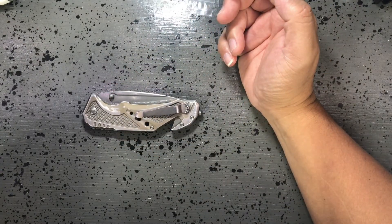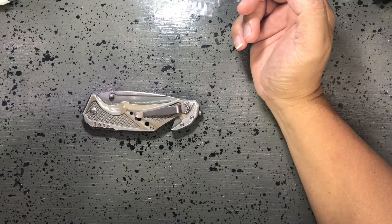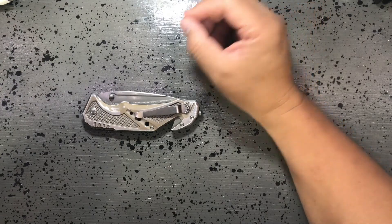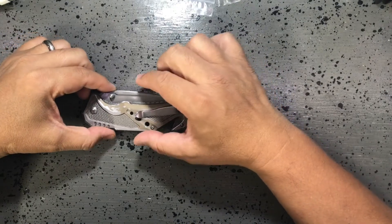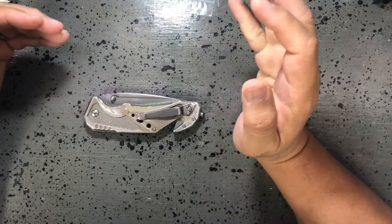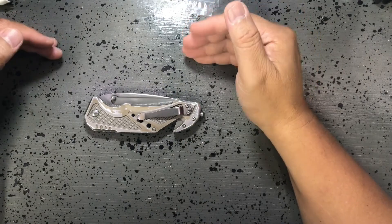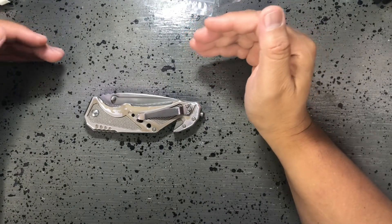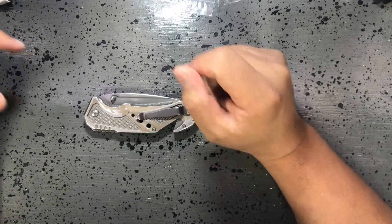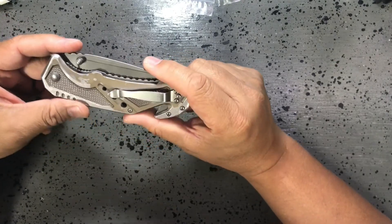I will probably spend the most on a blade somewhere around $100 to $150, with $150 being my max. There are a lot of good blades out there around that range, but right now I can't afford that. When I started carrying knives, I had no idea about the type of steel and all the intricacies of a knife. I'm not a knife collector, so a lot of these high-end knives aren't something I wish to have, and even if I had the money, I probably wouldn't get one unless I really needed it for a specific purpose.